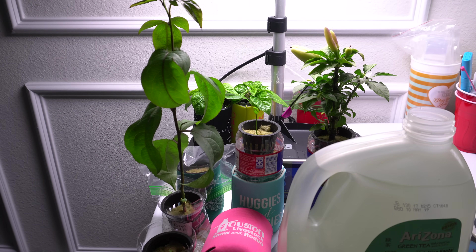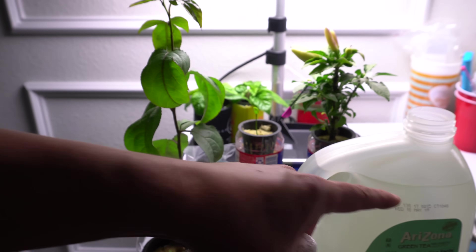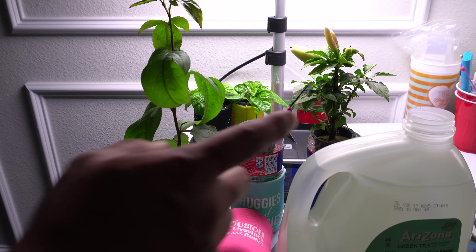If the pH is still above six, use pH down — just a medicine dropper, drop a few drops in, wait, and test it. Once it's around 5.9 to 6.3, that's perfect. Anything higher, adjust it to that range. Do not let it go below 5.9 — 5.5 is okay but stay between 5.9 and 6.0, which I find works best. Basically: one gallon of water, five milliliters of nutrients, pH 5.9.